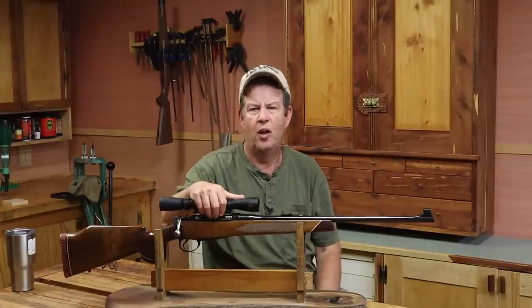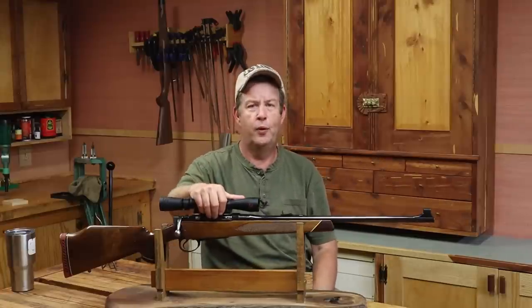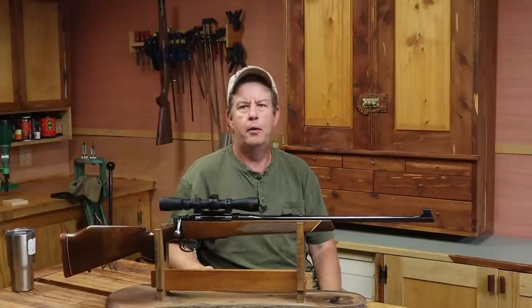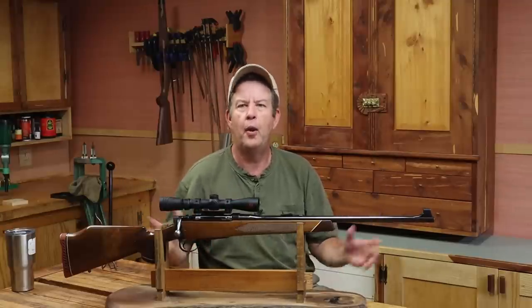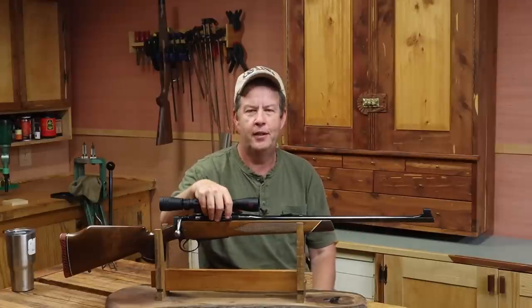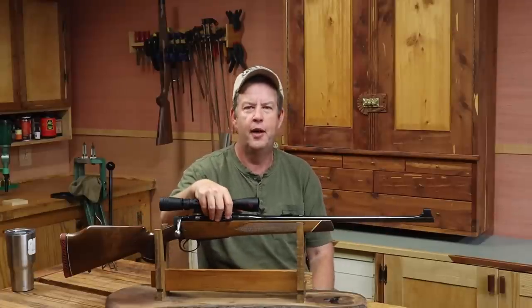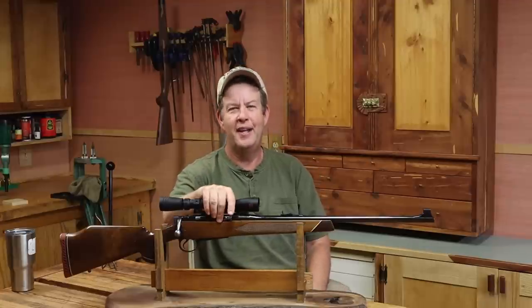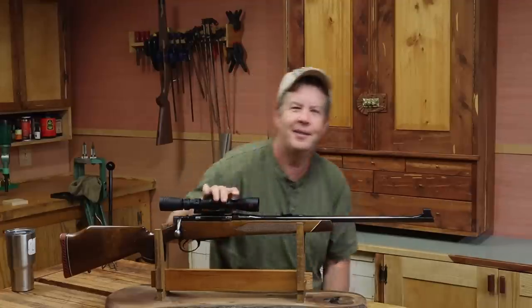That's a little update on where I'm at for deer season this year. As far as next week, I have no clue — just kind of playing it by ear this year. God bless, make sure you've hit the subscription and notification bell if you're curious about what we're doing next week. Y'all have a great day, see you then.